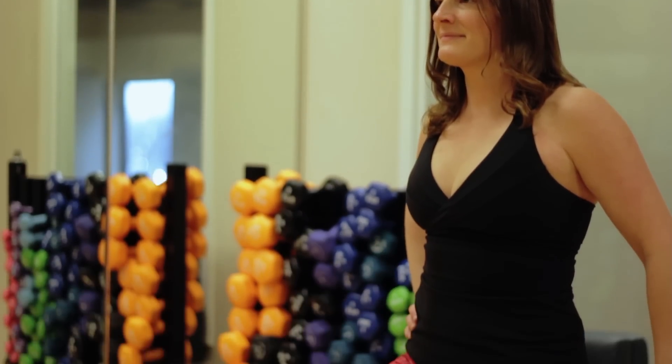Hi, I'm Shea DaSilva with FastFitnessToGo.com and I'm here at Clarendon Fitness in Arlington, Virginia. Today I'm going to demonstrate a few exercises for the elderly that work your upper and lower extremities.